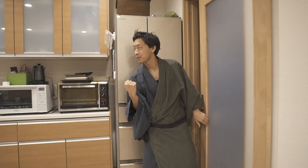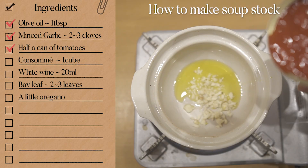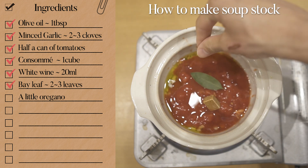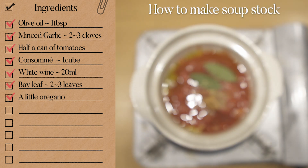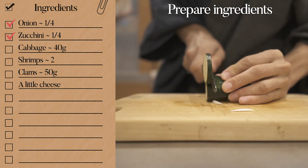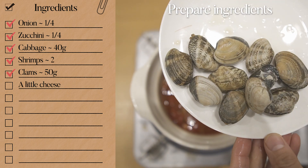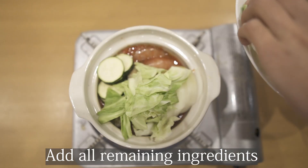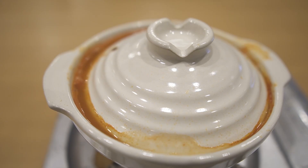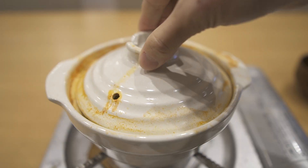As for dinner, I'm gonna make a seafood hot pot. Let's get started. Let's prepare ingredients, then add them into the soup stock. Heat it up for a while on medium heat. Open the lid and put some cheese on it, then heat it up on medium heat again. Tada!